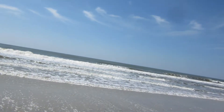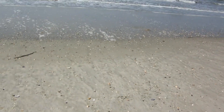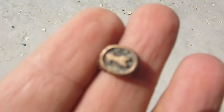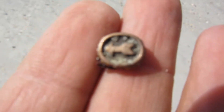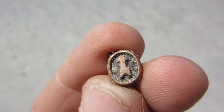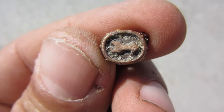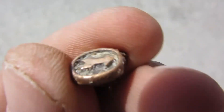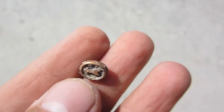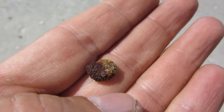Looks like I found some kind of tag with an arrow on it — it's pointing east, now south, west, and north. See what else I can dig up.